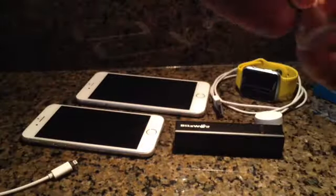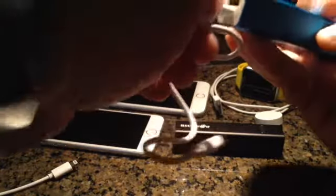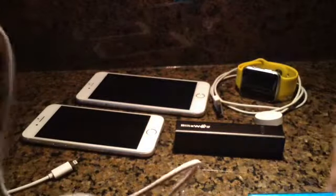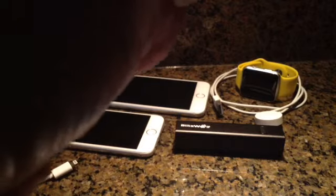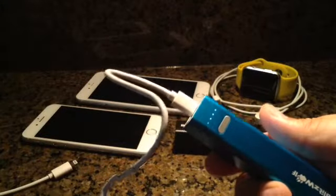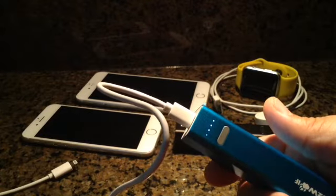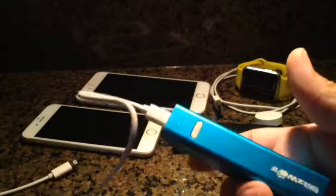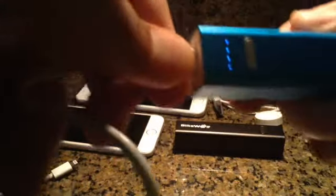5 volts — let's plug it in just to see how we charge it. Plug it in like that, going to use an external power source to charge it. Whichever one needs to be charged — it blinks. Once it is solid with four lights, it is a full charge.